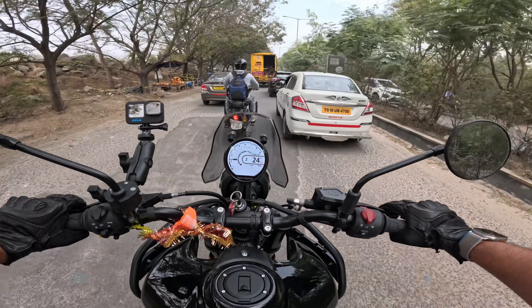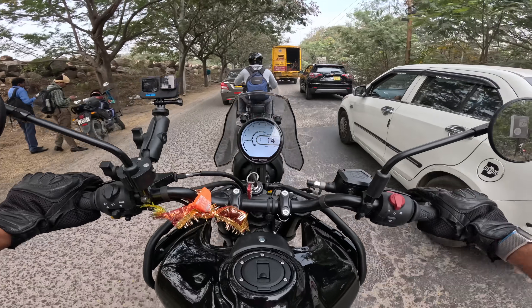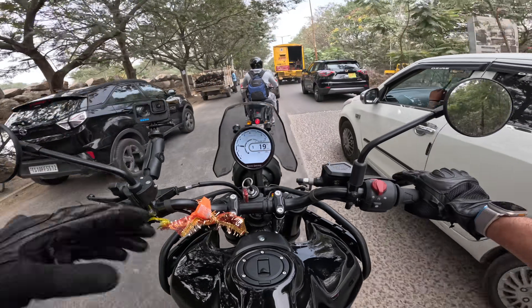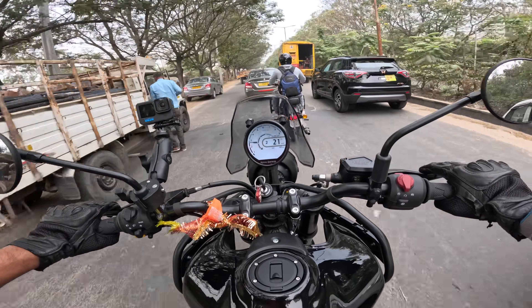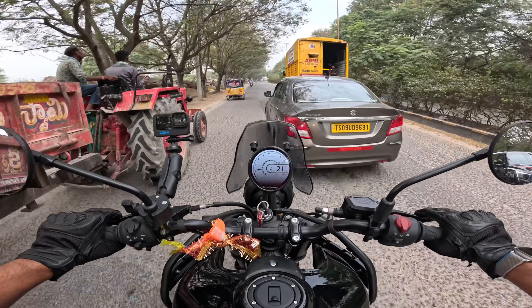Let's talk about the few things that I really love about this motorcycle and few things that I don't. This is just my first ride impressions, not a detailed review — I'll do a more cinematic review at a later point.